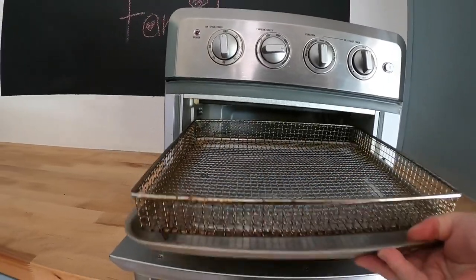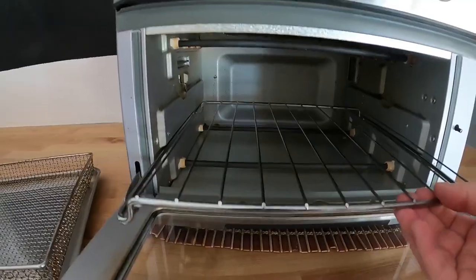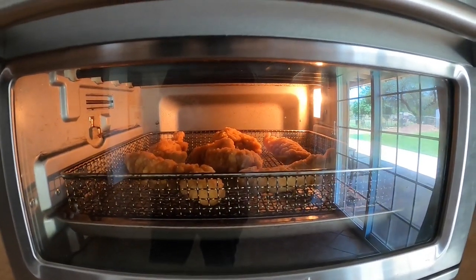The Cuisinart Air Fryer came with an air fryer basket, a baking sheet, and an oven rack. It also has an oven light that allows me to check on the food without having to open the door.